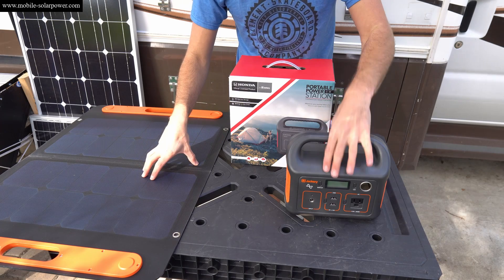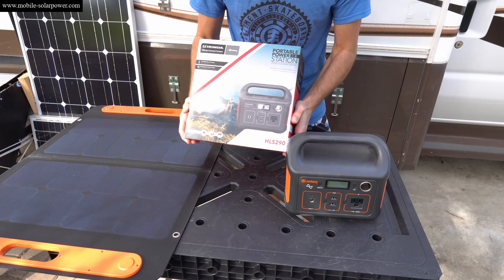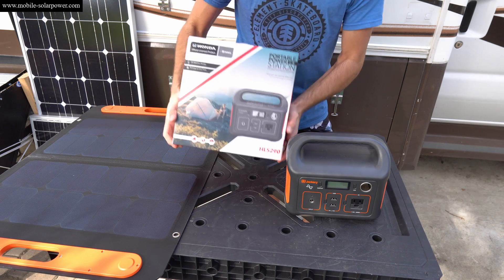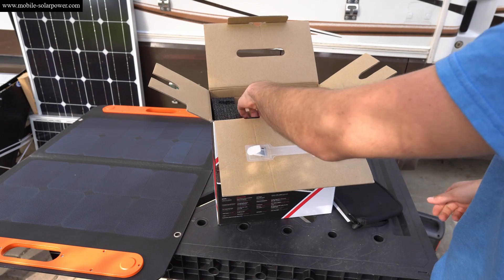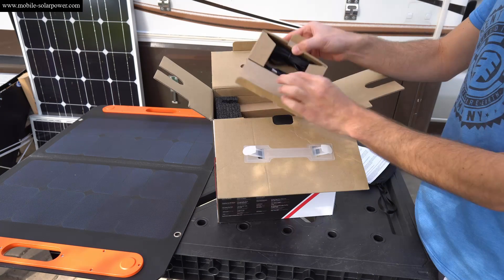Recently we reviewed the Jackery solar panel and the 240 watt hour solar generator, but today we're going to review a Honda-licensed Jackery 292 watt hour solar generator. This is totally sponsored by Jackery — they sent it out and I'm also getting paid for making this video, but I like their products so I don't mind doing this.